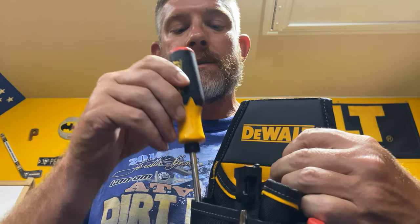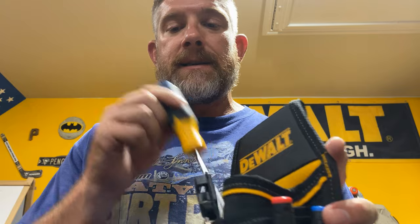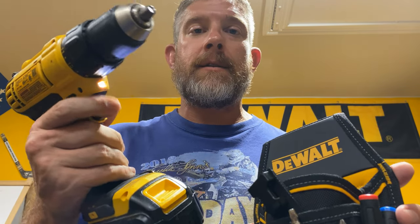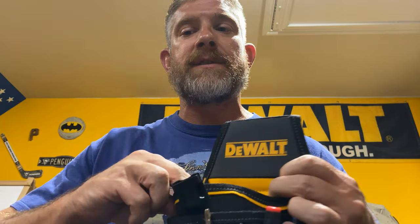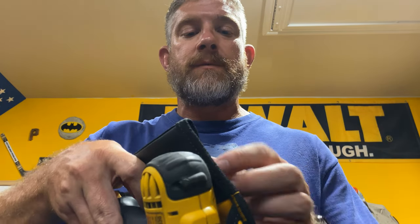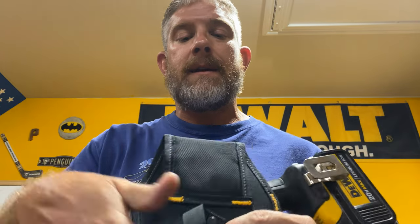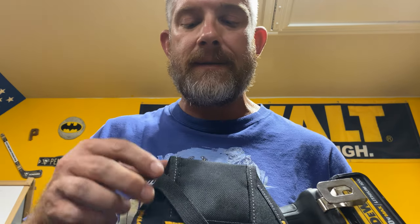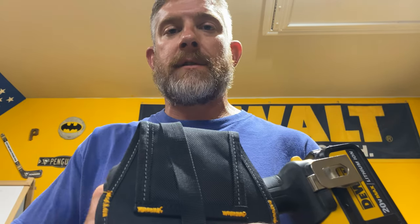There are some holes that go all the way through, so bigger screwdrivers can sit up in there and stay pretty secure. One thing I noticed though is that every time you go to put your drill in, it kept hitting the trigger and you have to wiggle it. Since it's brand new and really stiff, maybe once I use it a few more times it'll loosen up and that won't happen as bad.